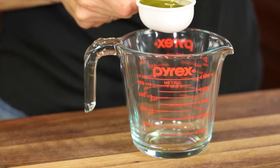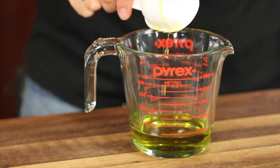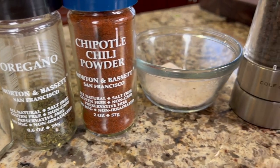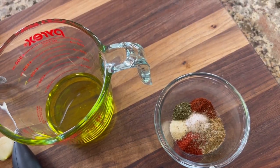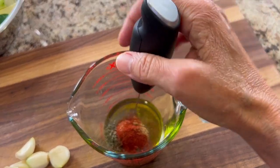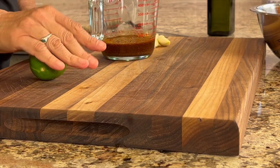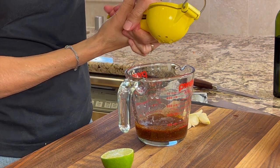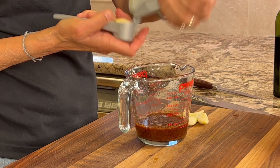We'll place everything in a bowl and then make our seasoning. To my measuring cup I'm adding about a quarter of a cup, a little bit over, of olive oil. Here are our spices: ground cumin, smoked paprika, onion powder, oregano, chipotle chili powder, salt, and pepper. You can get the written recipe in the description area below — just click where it says show more. We're going to place all these spices into the olive oil and mix it up. Then we'll take a fresh lime, give it a little roll on the cutting board to release those juices, and squeeze the juice of the whole lime into our sauce. Next comes some minced garlic — four cloves.